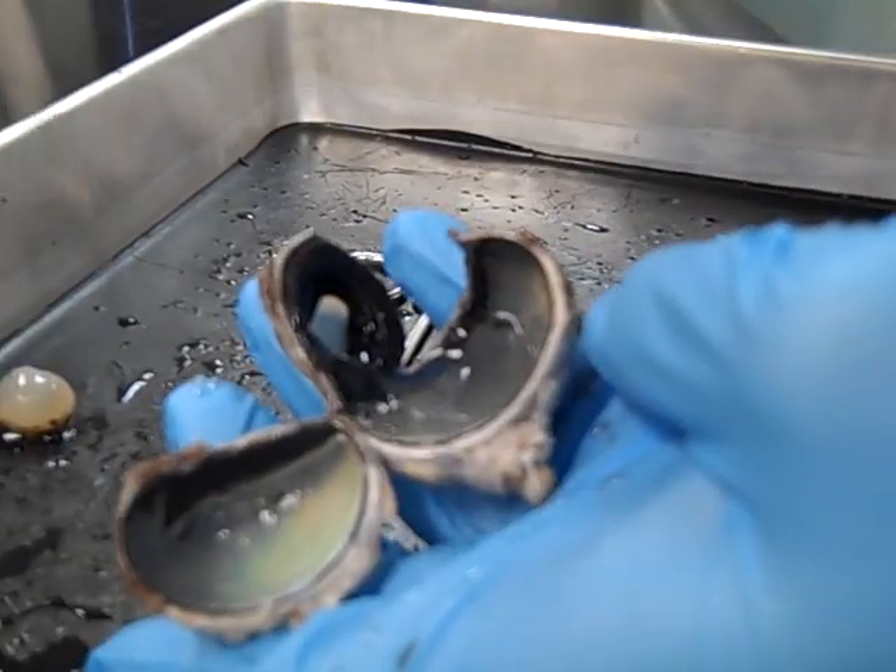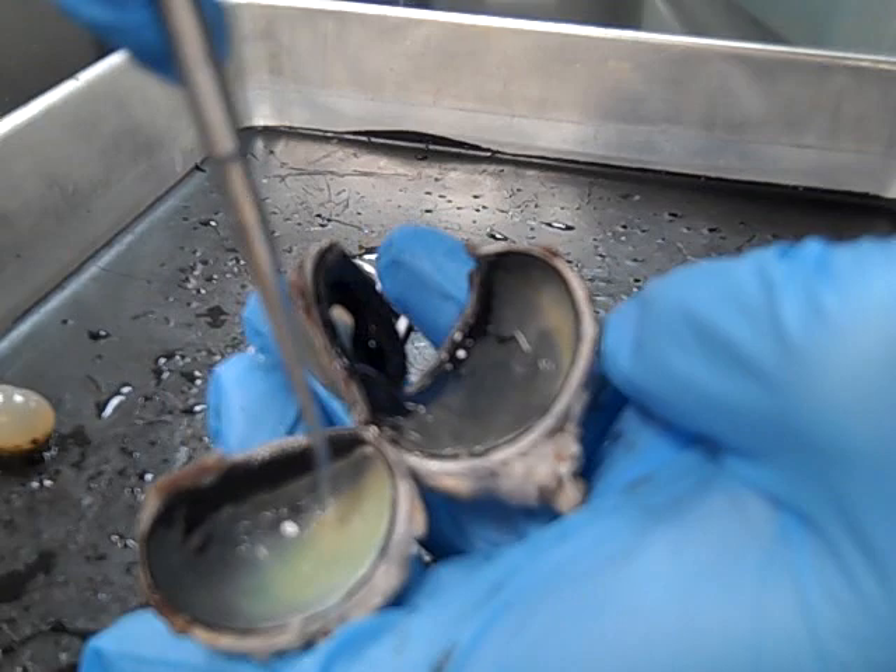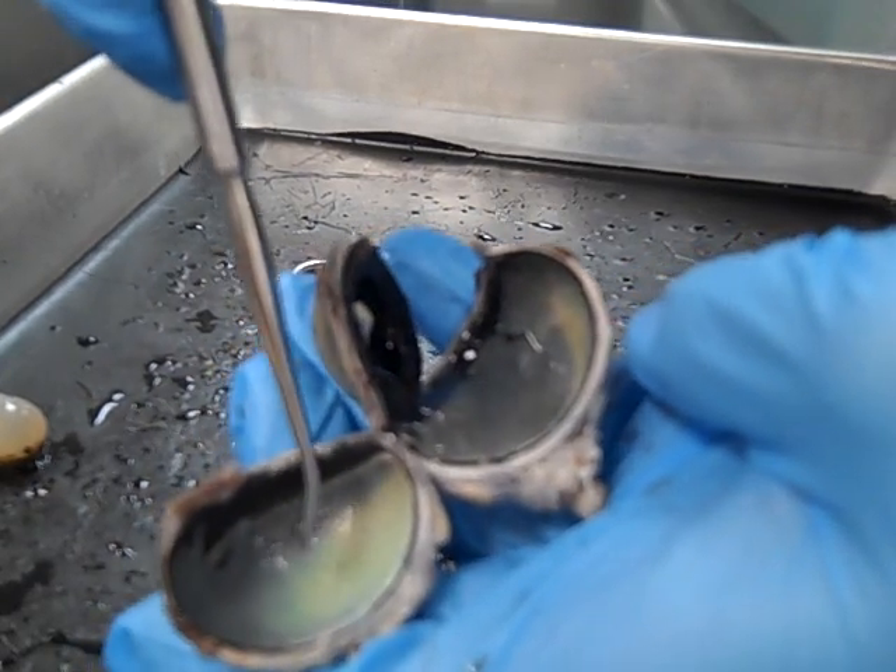On the inside of the eye, you'll notice this first layer right here — this light layer — that is the retina. That's what actually allows you to see. It contains those photoreceptors, the rods and cones.